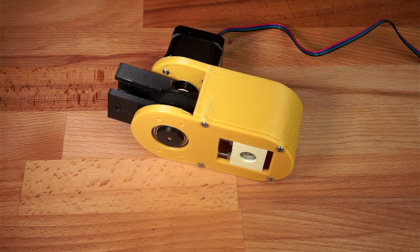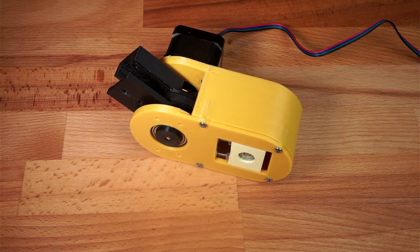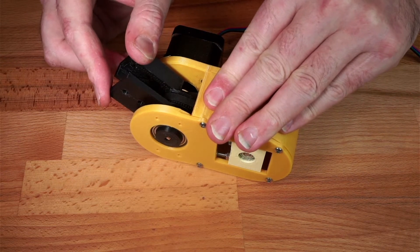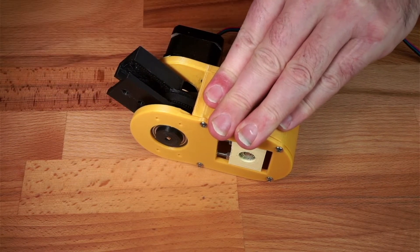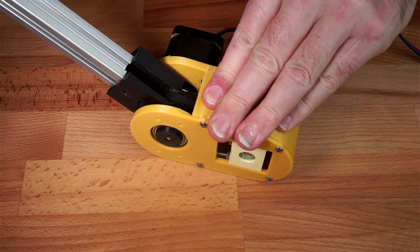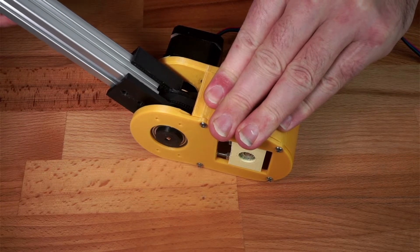Hooking the stepper up to a driver, we can see it actually works quite nicely. But if we now stop the motor — keeping the power applied to give holding torque — we can see the problem with belt gearboxes, which is the belts tend to stretch a bit, so we get a little bit of play. In fact, if we push a piece of aluminium extrusion into the hole, we can see that we get quite a lot of play in that gearbox even though there's no actual backlash.